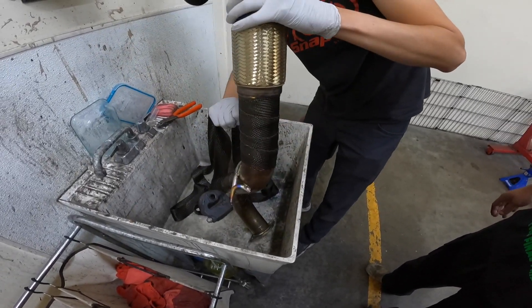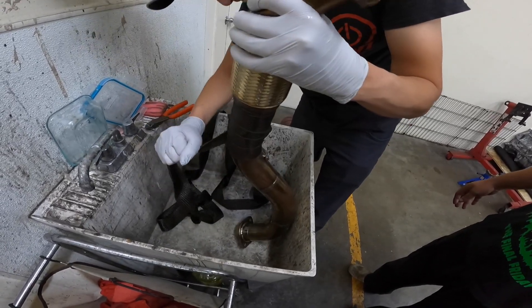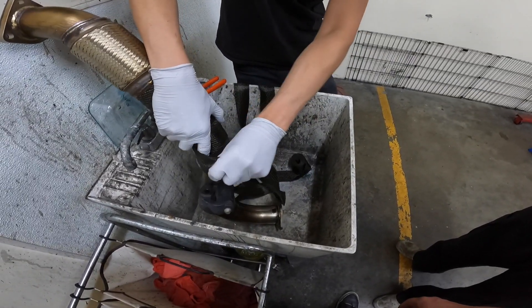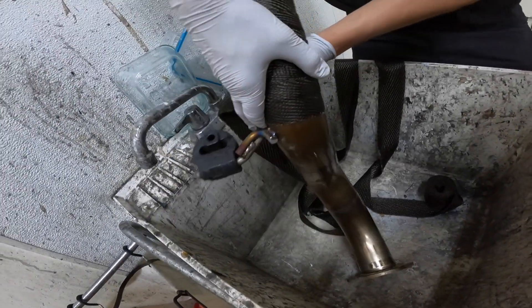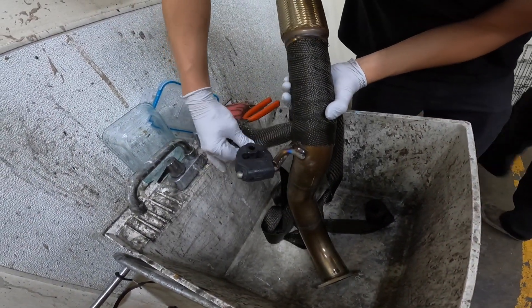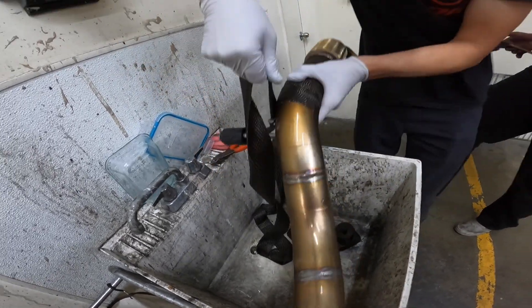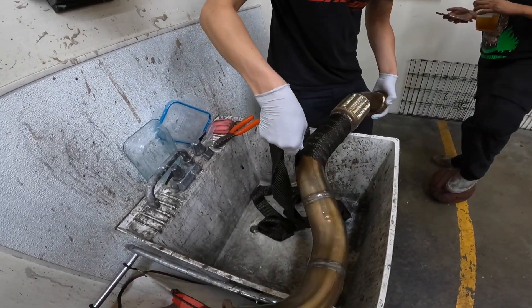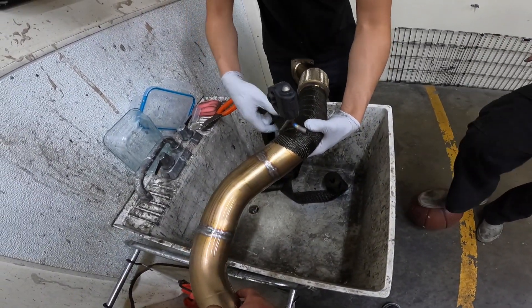It's not rocket science — you just want to make sure your wraps are nice and tight and uniform. Give yourself about an inch or two in between wraps and you might need to overlay a little bit.